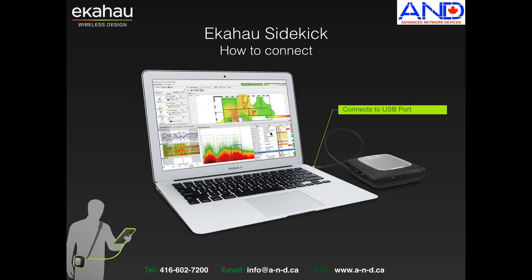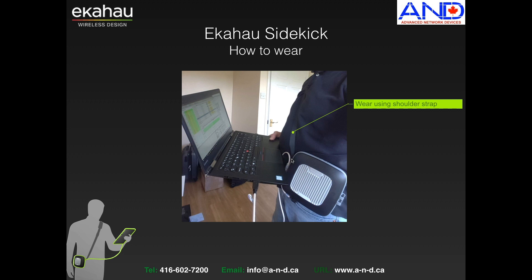How do you connect the Sidekick? Simply connect it through USB, and you carry it using the strap supplied with the device. You can carry it like a bag or mount it on various mounting devices available in the market. You can see it connected to the USB on one side and to the Sidekick on the other.